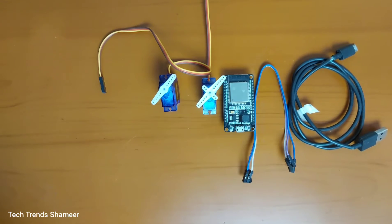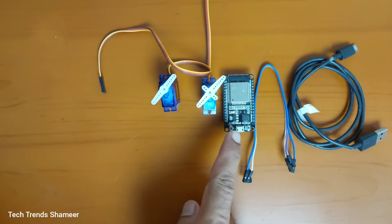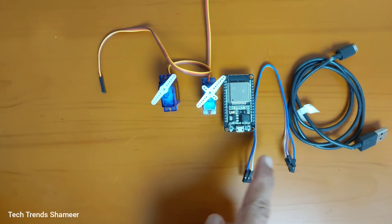The components required for this experiment are servo motors, ESP32 board, connecting wires and connecting cable.